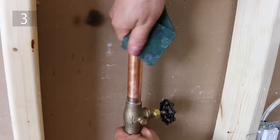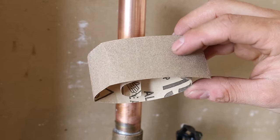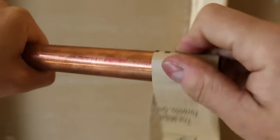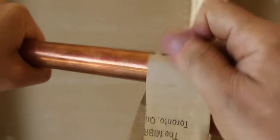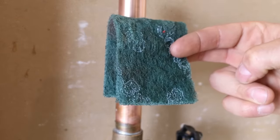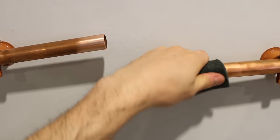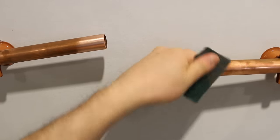Number 3 is using a scotch-brite pad instead of emery cloth. I find that sandpaper or emery cloth slips in the hand and causes unnecessary fatigue. So what I do is I use a scotch-brite pad instead. It's grippy on both sides and makes it a lot easier to use than a paperback emery cloth with no grip.